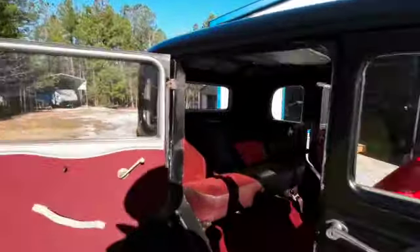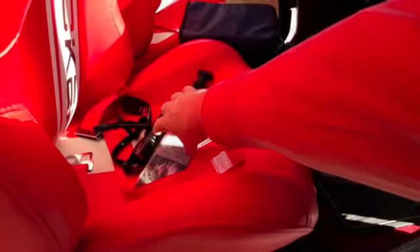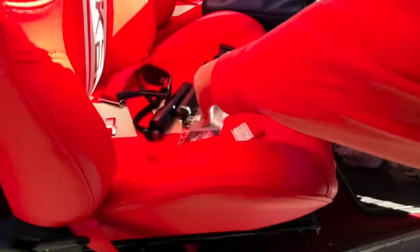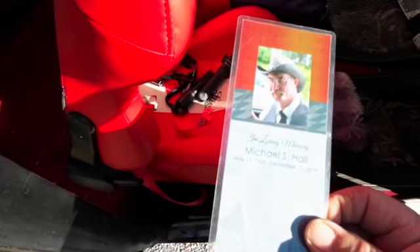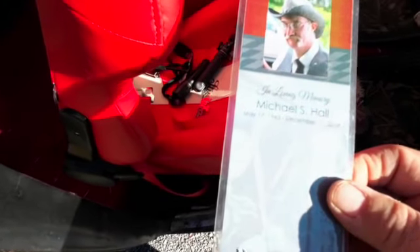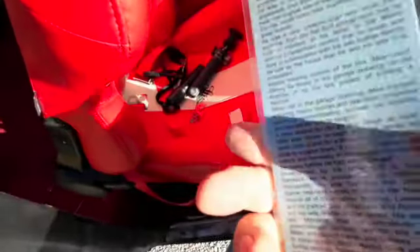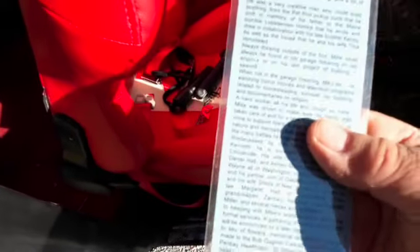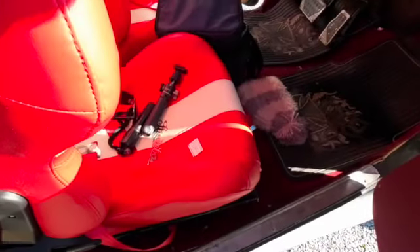After Mike died, his family made up these little memorial cards, and his wife sent me one. It's just a picture of Mike in loving memory. Got a little race car wheel on the bottom of it, a little story of his life on the back — probably his obituary. I used to have this in the car, and Bill gave it back to me when he bought the car, but I think I'd like to put it back in the car somewhere and keep it where it could be seen.